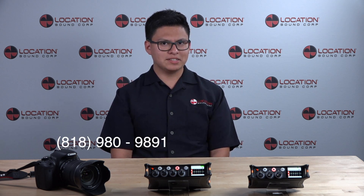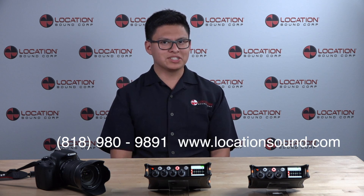If you have any questions about the MixPre-3 or the MixPre-6, or any other products and services offered at LSC, feel free to give us a call at 818-980-9891 or look us up online at locationsound.com.